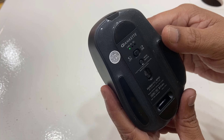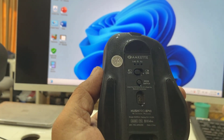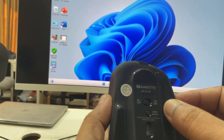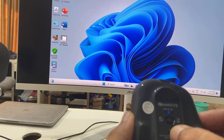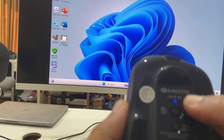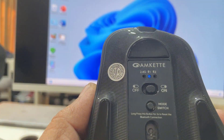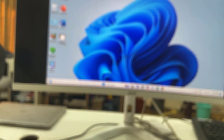Now I'm going to turn it on. The mode is on. I'm going to connect this mouse to my desktop which has Bluetooth. Turn it on and select the mode. As you can see, the LED is blinking for Bluetooth 1, which means the mode is ready to pair.